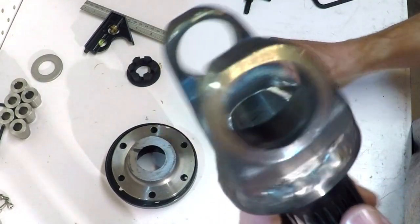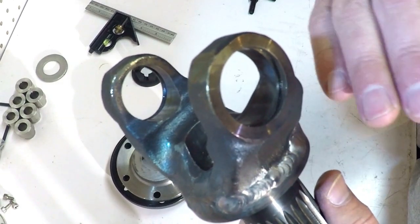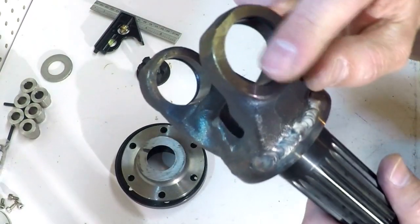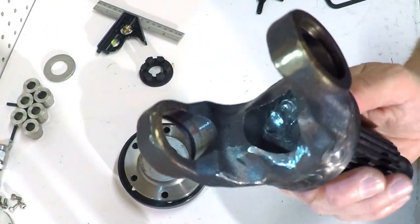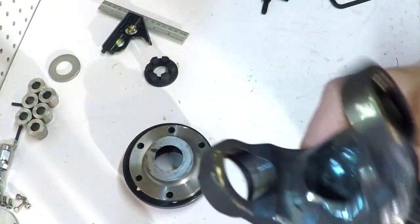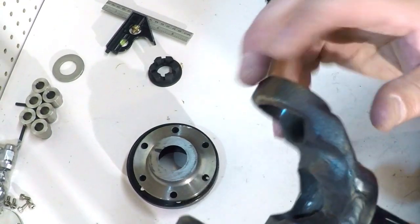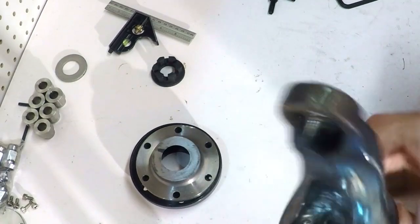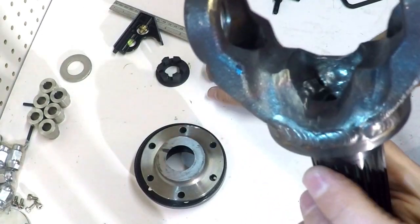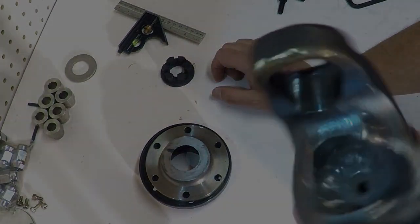Most importantly, it draws the pivot point of this u-joint two inches closer to the pivot point of the spindle. It's still going to stick out a little bit farther than the actual pivot point of the spindle, but this is literally as close as I can get it. Now I'm going to press the u-joint back in here, put the drive shaft into the micro stub that's in the bug, put the drive shaft together — I think I'm going to have to lengthen it, but once it's in place I'll be able to see how much.